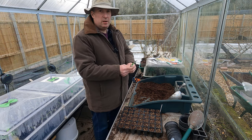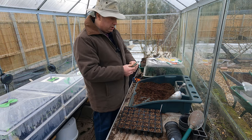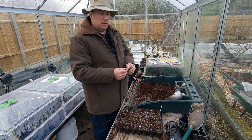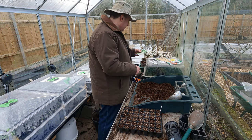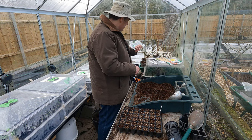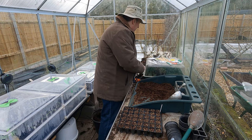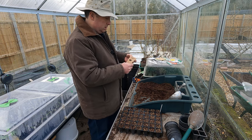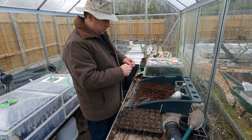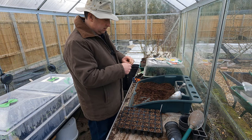Normally I grow something like Fort Hook Giant or possibly a rhubarb chard, but I've got a different Italian variety today - I'll see how that one does. Next up is some kale.